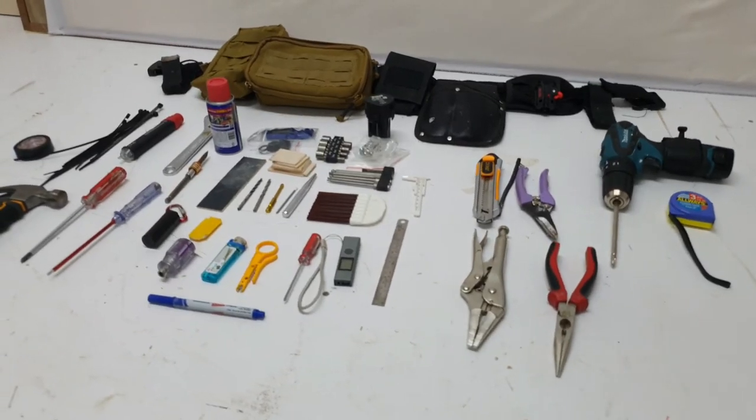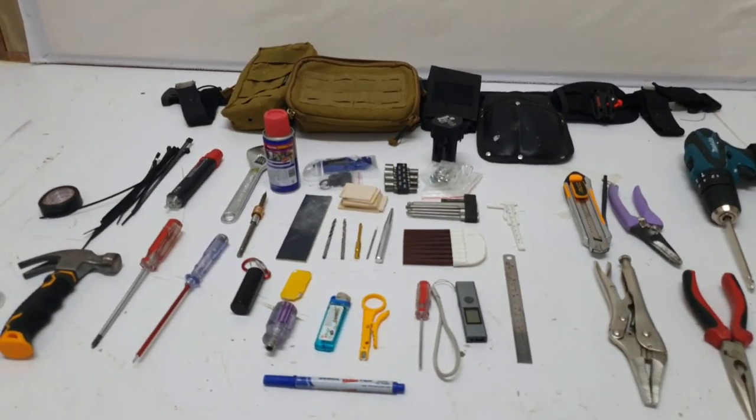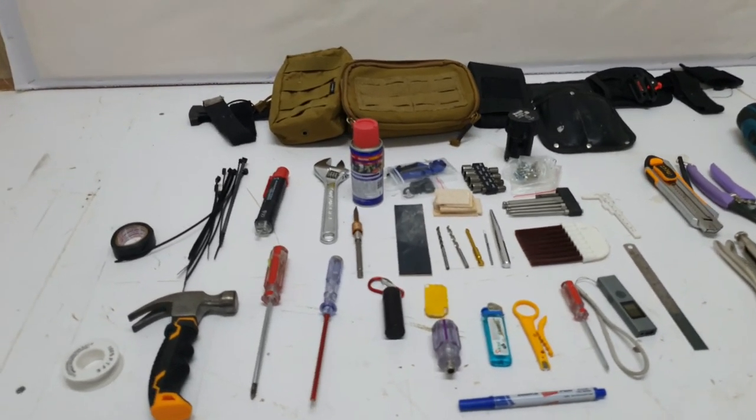So in a nutshell, these are the things I have on my tool belt and they all fit. If you don't believe me, let me prove it to you.